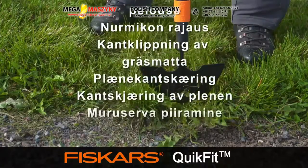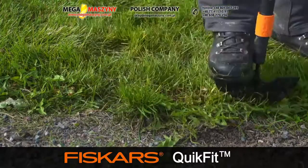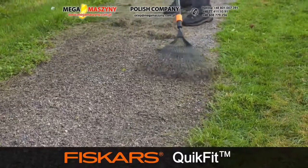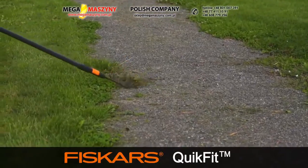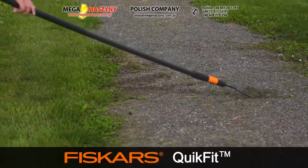Edging the lawn. Whether you appreciate clean lines between flower beds or up to your patio, lawn edging is an essential lawn care task. Fiskars QuickFit has a number of great toolheads for the job. With its multiple sharp edges, the three-function hoe is a versatile tool for keeping a clean edge.